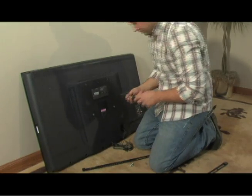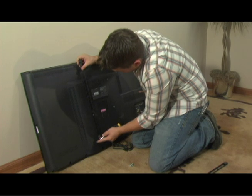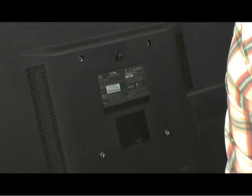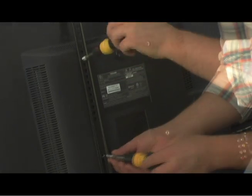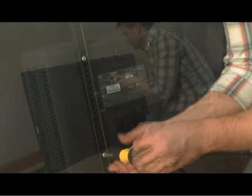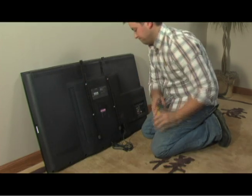Now you're going to attach the brackets to the back of the TV. Make sure the brackets are vertically aligned, with the hooks pointing down so that they will grip the wall plate's top edge. There are four sizes of screws included — use whichever size fits into your TV. If your TV has recessed holes, place a spacer inside before you tighten the screws. Now screw the brackets into place, and the TV is ready to be mounted to the wall plate.